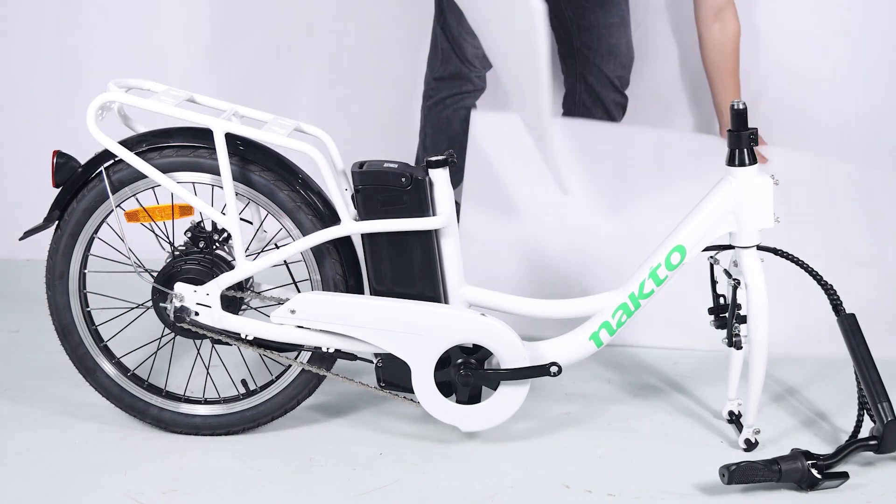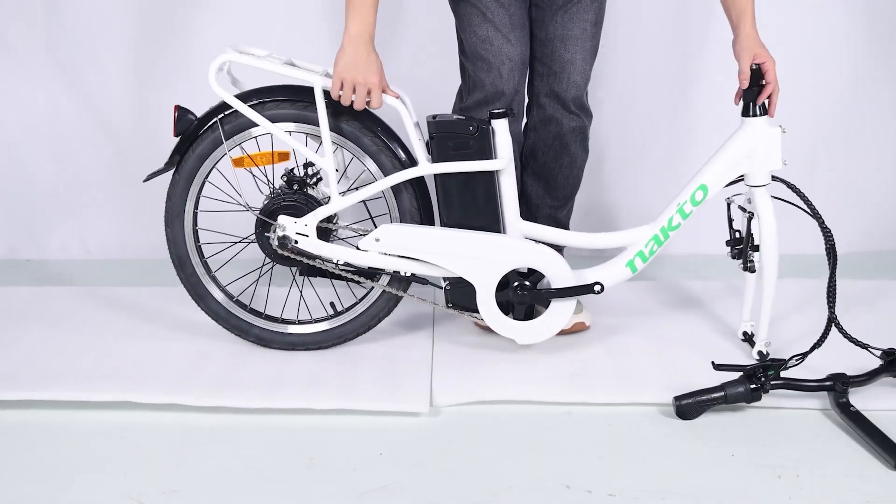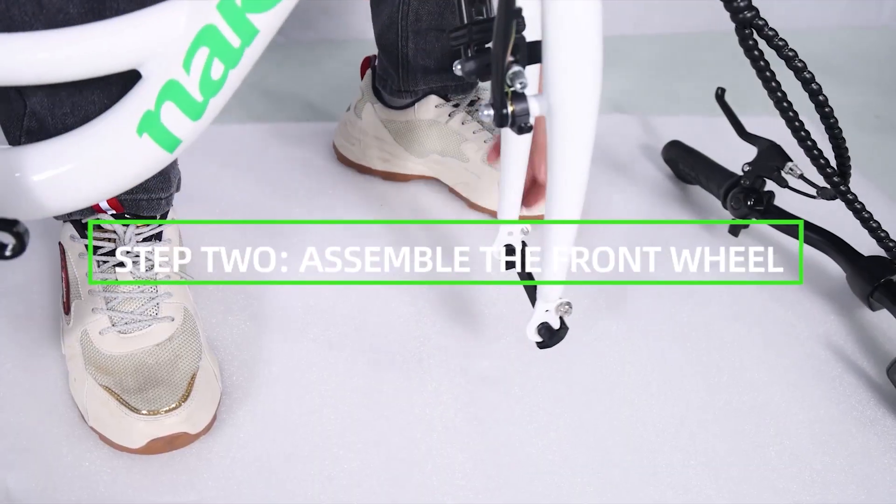Now stand the bike upright. Place some foam padding under the front fork if you place it on the ground, or put it on a bike assembly repair stand if you have one. We want to keep your bike looking new.